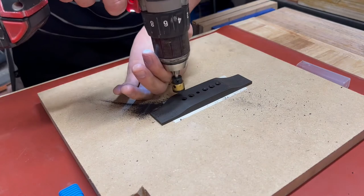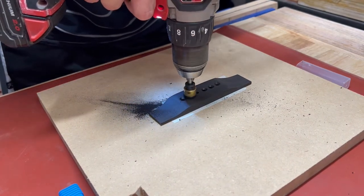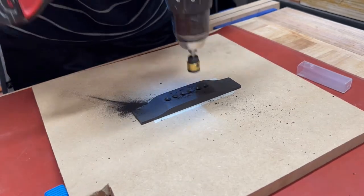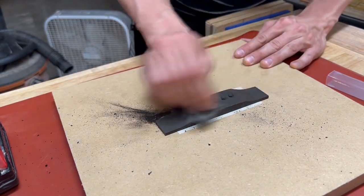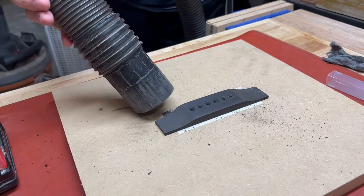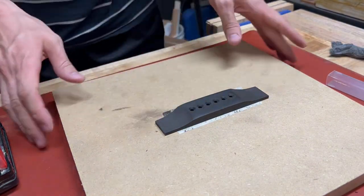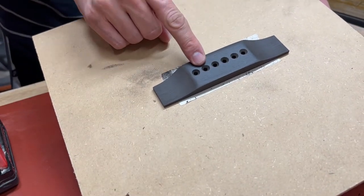From there I grabbed the chamfer tool, chucked it back up in the drill, and saw how well it would clean up those holes. You can see a little bit of a rub mark on the surface there that I cleaned up real easily just with some 4-0 steel wool. I probably worked on it for two or three minutes — edited it down so you didn't have to watch all of it — and then just cleaned it off with a vacuum. The finished product is a good-looking set of bridge pinholes.